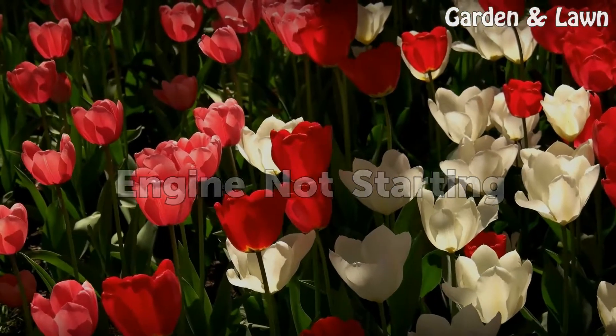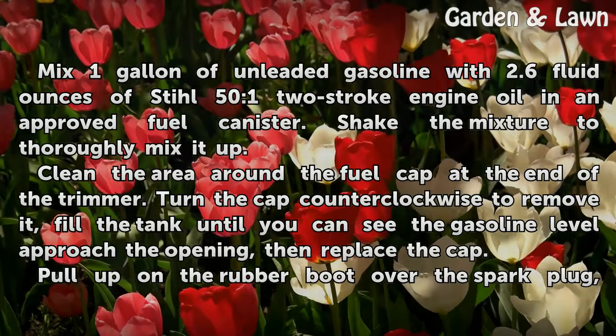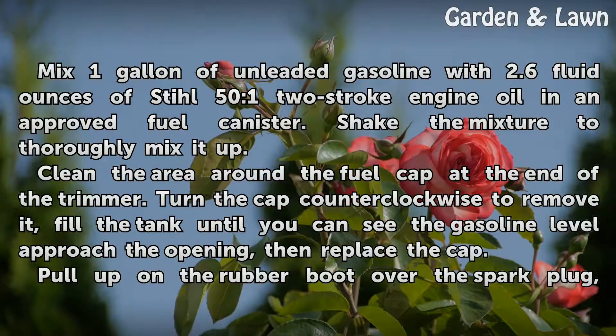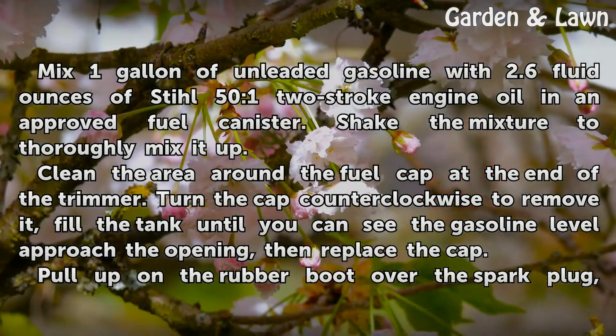Engine Not Starting: Mix 1 gallon of unleaded gasoline with 2.6 fluid ounces of Stihl 50-to-1 2-stroke engine oil in an approved fuel canister. Shake the mixture to thoroughly mix it up. Clean the area around the fuel cap at the end of the trimmer, turn the cap counterclockwise to remove it, fill the tank until you can see the gasoline level approach the opening, then replace the cap.